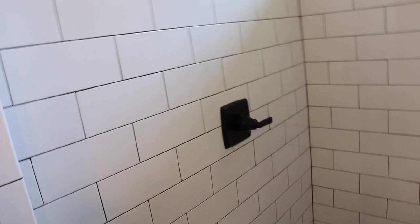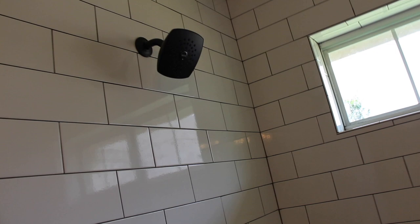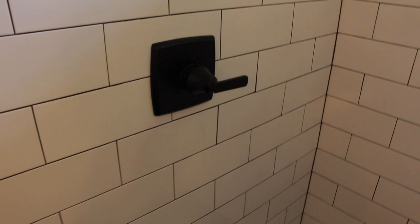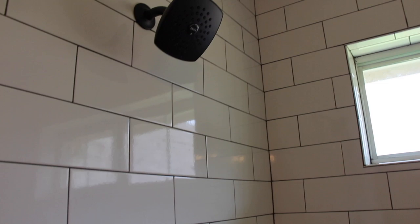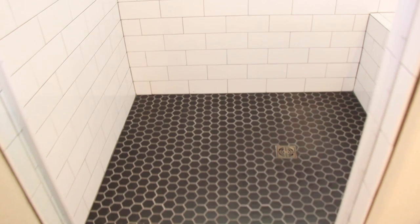We also went with a Delta matte black shower head — just a standard one for now. Eventually we do have plans to do one with a detachable head. We made it a zero-entry shower so you can just walk right in. It's a wider space, just in case someone in our life — like my parents — needed to be able to roll in. Just thinking ahead for older parents.